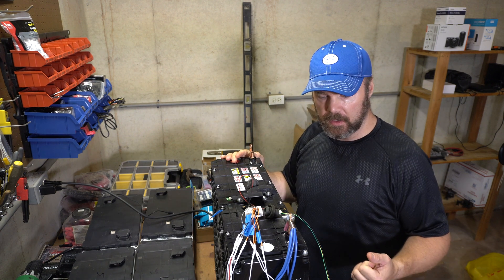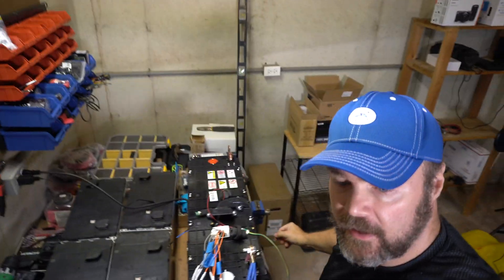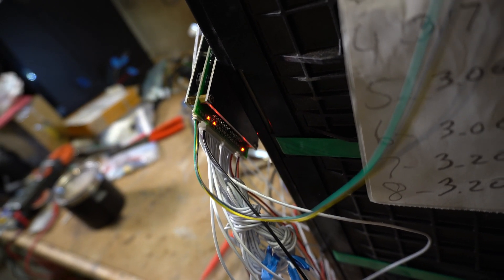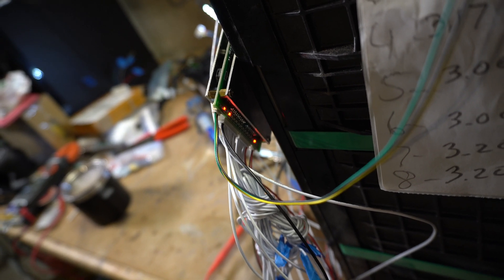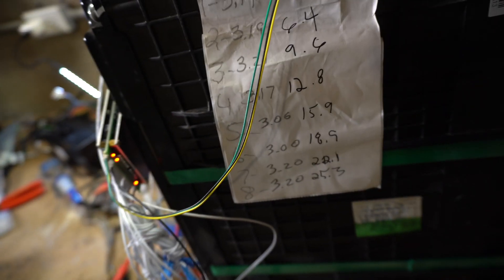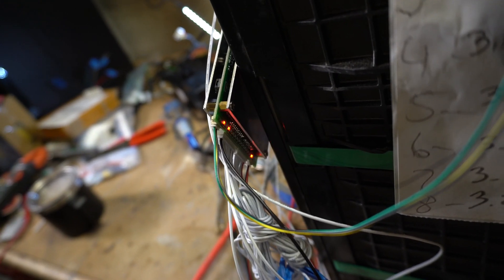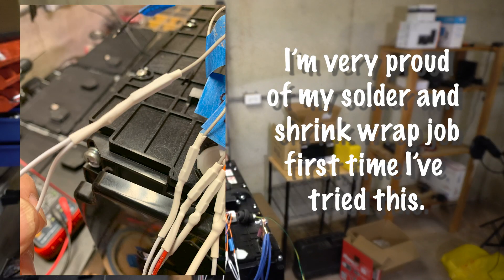Those lights blinking like that mean it's balancing. Hopefully we'll get everything else closer to 3.2 volts, or whatever this thing is going to do with it. I'm winging it, playing it by ear, asking questions online.